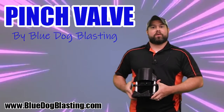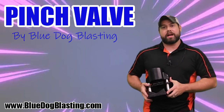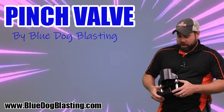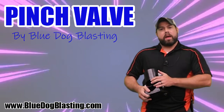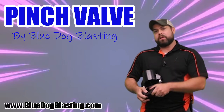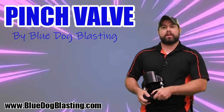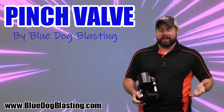Alright Blasters, so we are talking about the Pinch Valve. This is our 30-910 on the website. We've got an equivalent for Graco and it will also be seen on the Dustus Blast system. If any of you guys know what the Dustus Blast number is, please enter it down in the comment section below, because I looked all over the place and I can't find it.